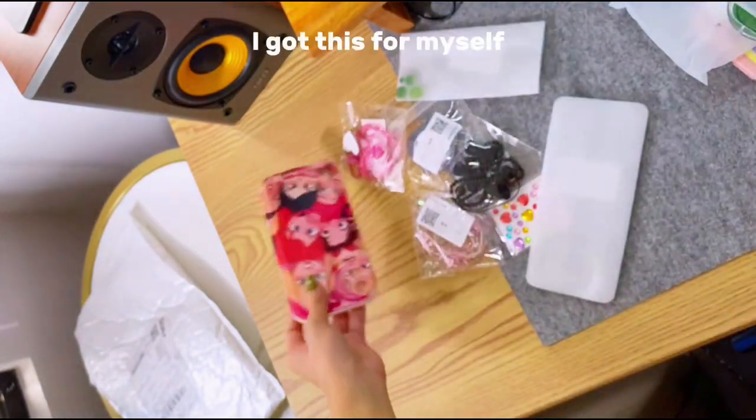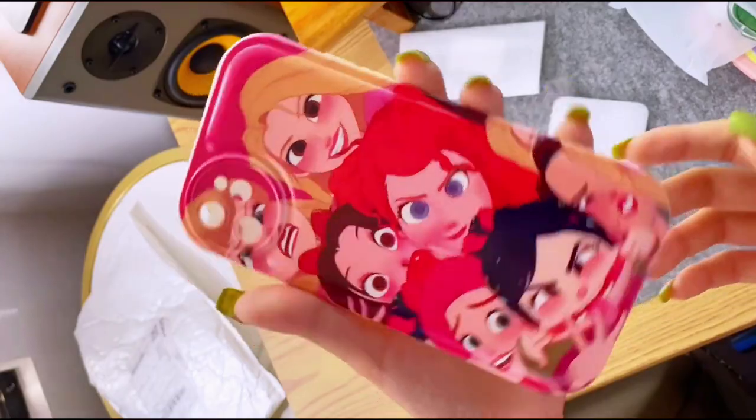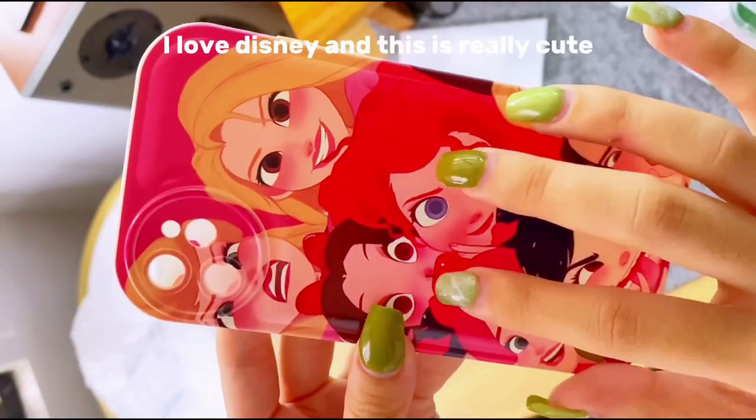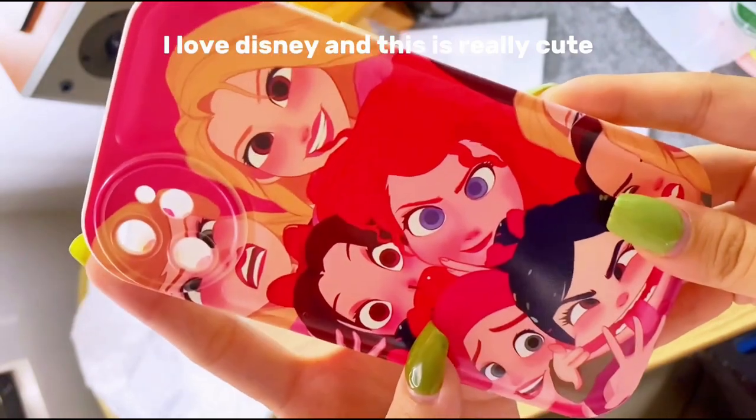I got this for myself — it's a Disney princess phone case. I love Disney and this is really cute.